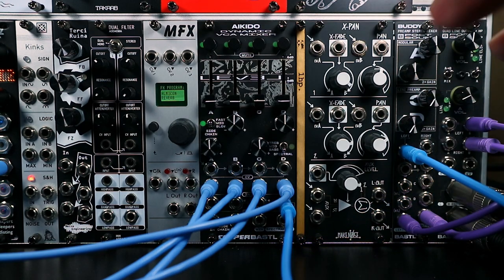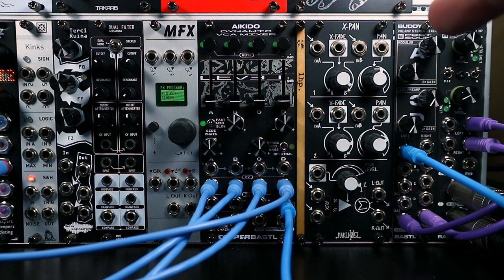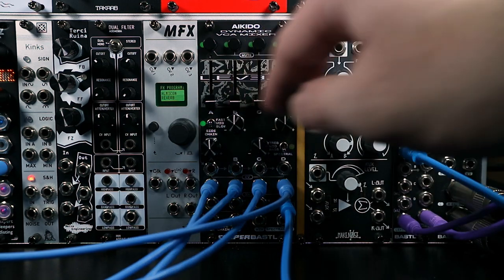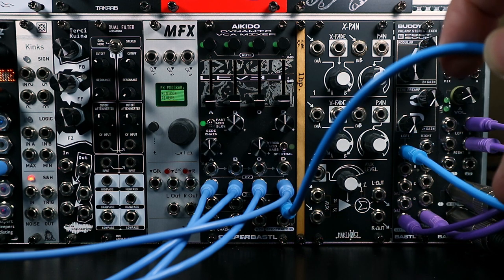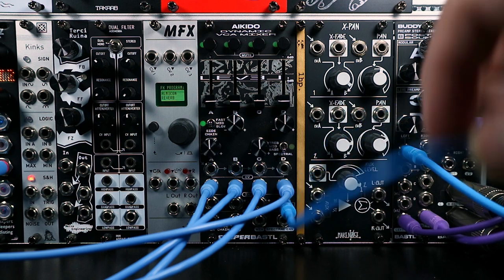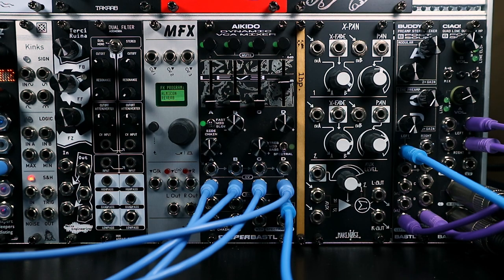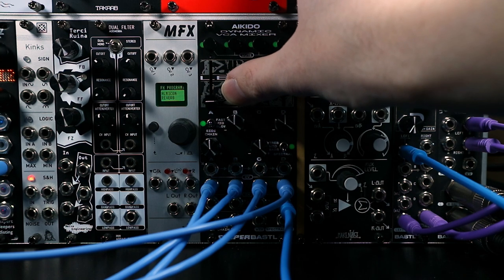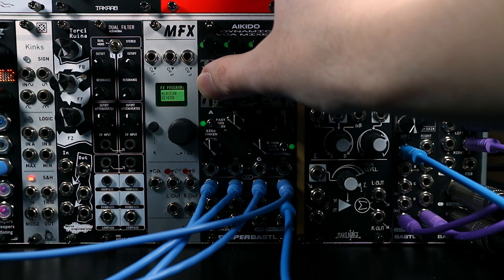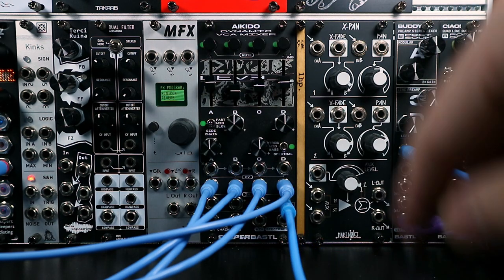The mix output is not the only place where mixing takes place on Aikido. The whole philosophy of the module seems to be based around mixing and cascading. Here I've got four different oscillators plugged into each channel, and I'm not coming out of the mix output — instead I'm coming out of VCA 4. If I turn up channel 4, we hear its input. But if I now turn up channel 3, we also hear that oscillator, and the same for channels 2 and 1.